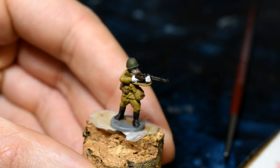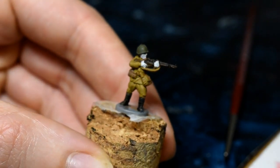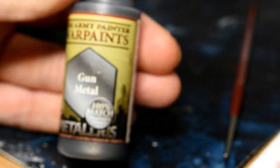While that's drying, we will do the metal parts of the model — the metal bits of the rifle, any pins on the grenades — using Gun Metal from Army Painter.